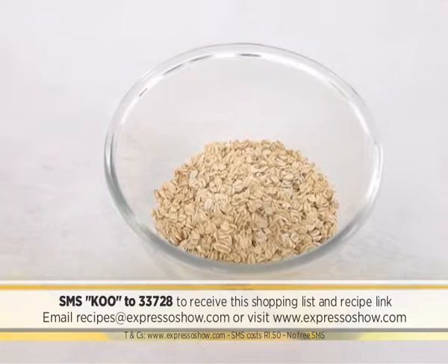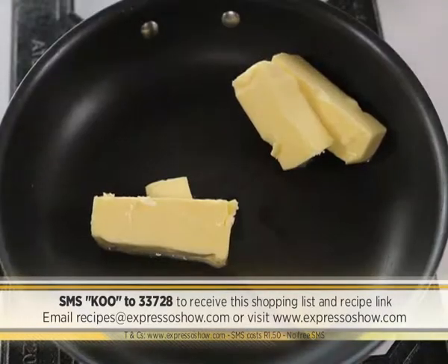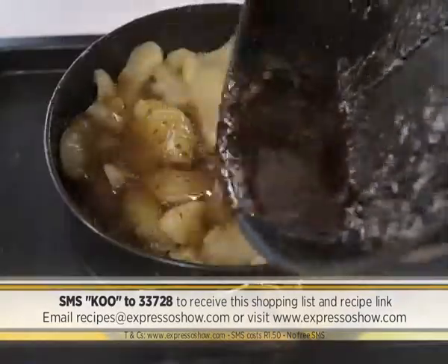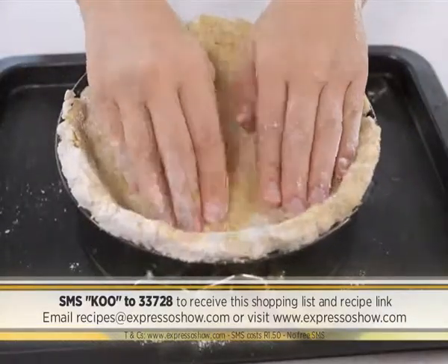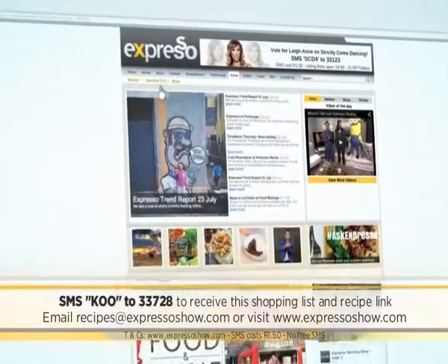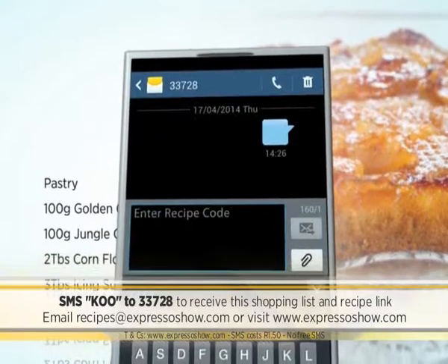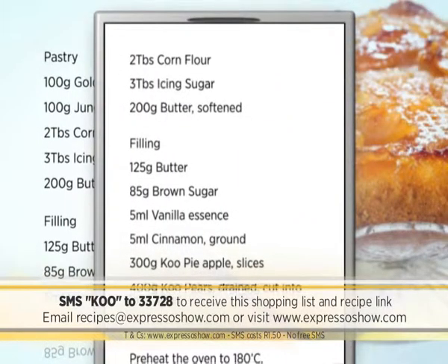For the pastry, mix flour, oats, corn flour, icing sugar, and butter, then refrigerate for 10 minutes. For the filling, place butter, sugar, vanilla, and cinnamon into a pan and melt. Arrange walnuts, pears, and apples on the bottom of the cake tin. Pour cinnamon butter over the fruit. Roll pastry out and place on top of the apples, tucking the edges into the inside of the tin. Bake for 40 minutes. For the full recipe, visit the Expresso Morning Show Facebook page or log on to expressoshow.com.